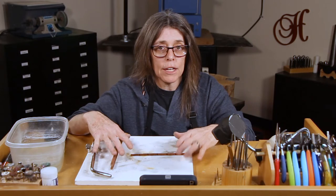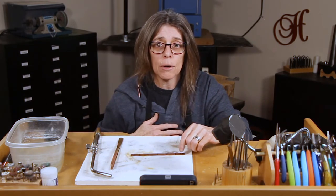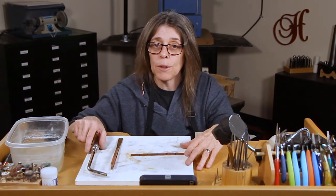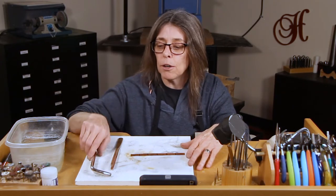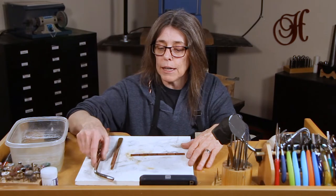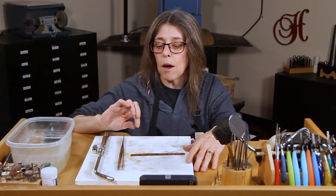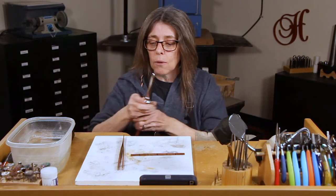To soften it back up you use the torch with a lot of flame and heat. I've set up the soldering station. Now make sure safety is number one — tie up your hair, and I have an apron on to protect my clothing. Anytime you use a torch you definitely want to tie up your hair. I've brought over the torch and I have a big tip on it so I can get a lot of heat on this copper. I've also got copper tongs and a quench bowl of water so I can dip the hot metal into it when I'm finished heating it. I also have an electric torch lighter that I'll use to turn the torch on.